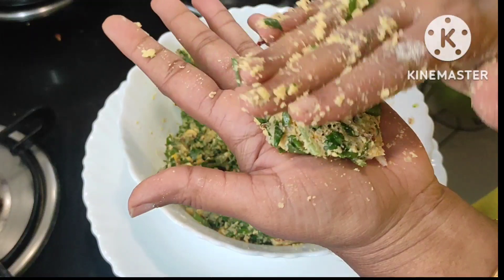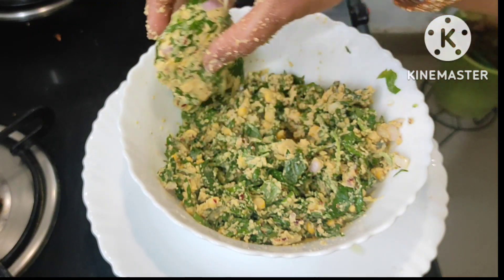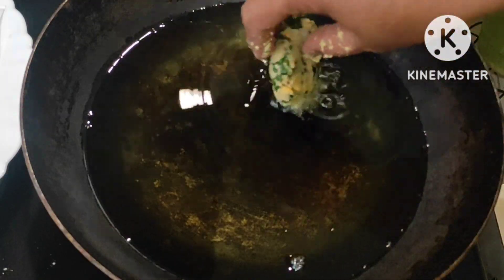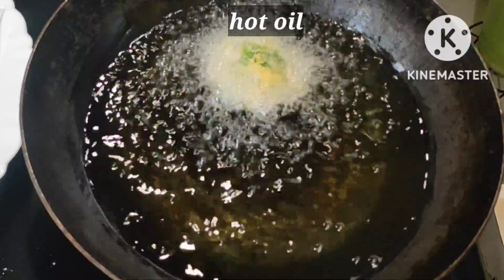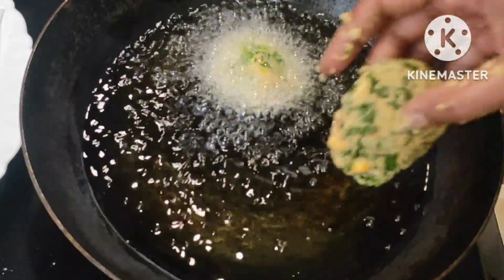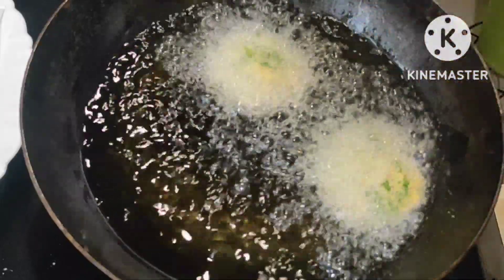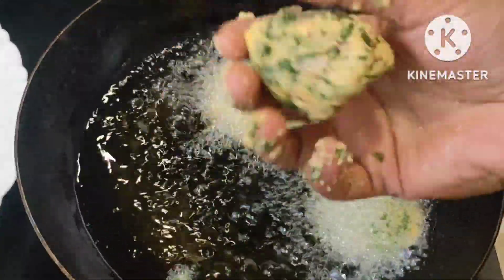Make a ball and press it with the palms nicely — nice vadas will come out. Our hot oil is ready; I drop in a little water to check if the oil is ready. The vadas are frying nicely, then we add them one by one. We can shape and add directly — no need to prepare them all before.